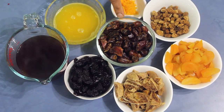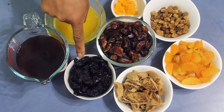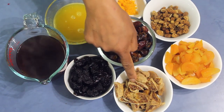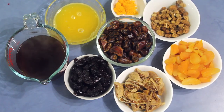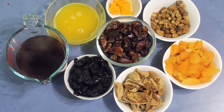For this recipe I'm using 250 grams dates, about 150 grams diced prunes, 150 grams figs, 150 grams dried apricots, about 50 grams mulberries, and the zest and juice of one orange.